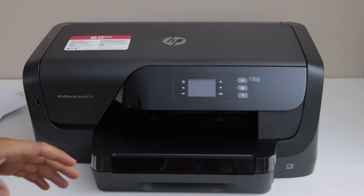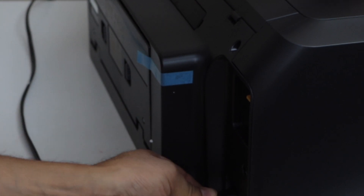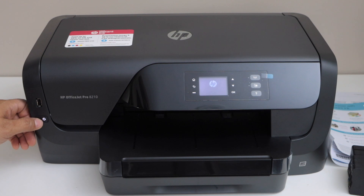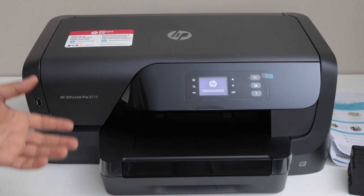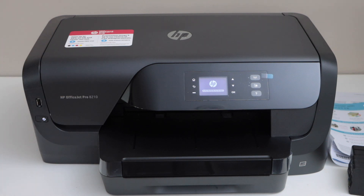First step is to plug in the power cable — power cable goes here. Switch on the printer; the power button is here, so press it once. Note that this printer can only do printing — there is no scanning or copy option; it's only for printing.